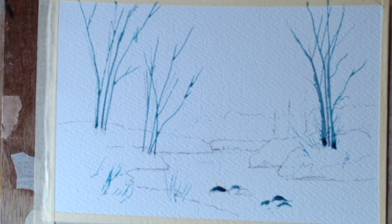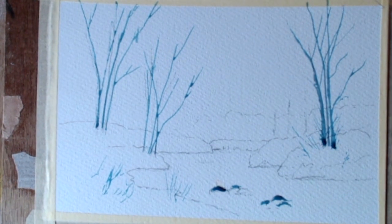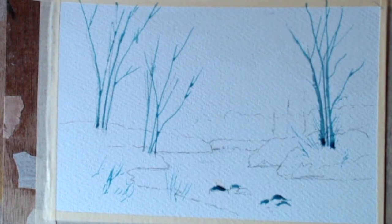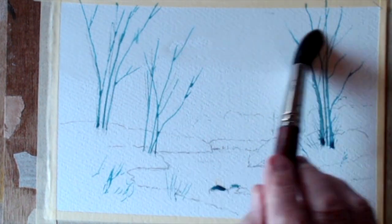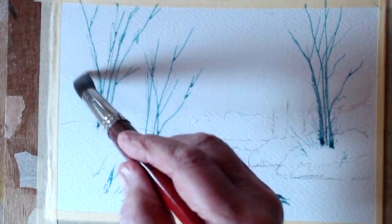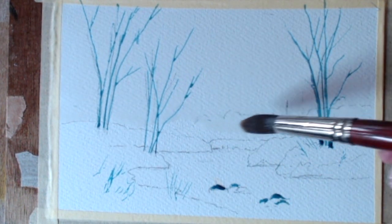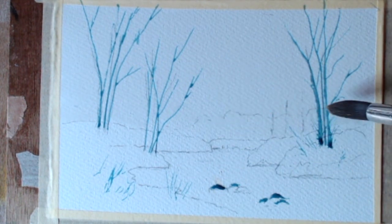Off we go! I'm using a decent-sized brush — this is my number 20. Just wetting the sky area first with a slight dampening. I've masked out those silver birches because I want them to stay white; I can paint them afterwards. So this is basically just covering the sky area with clean water, and we'll take it from there — covering those background bushes as well.